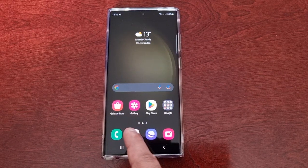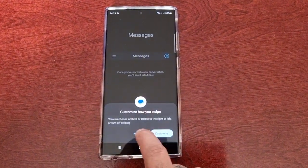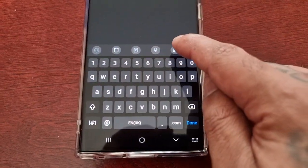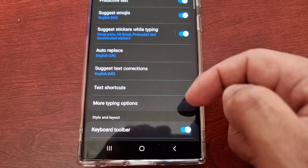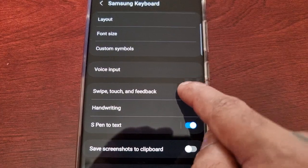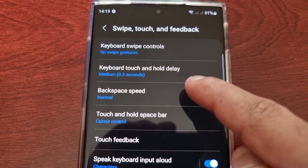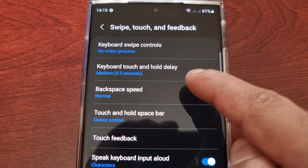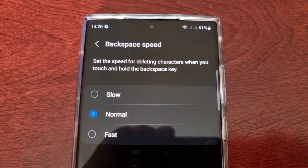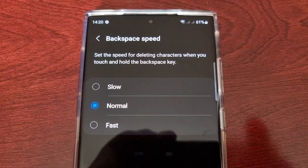Open the keyboard, then go into the settings and scroll down to where it says 'Swipe, Touch and Feedback.' From here, just select 'Backspace Speed.' It explains: set the speed for deleting characters when you touch and hold the backspace key. By default it's set to normal.